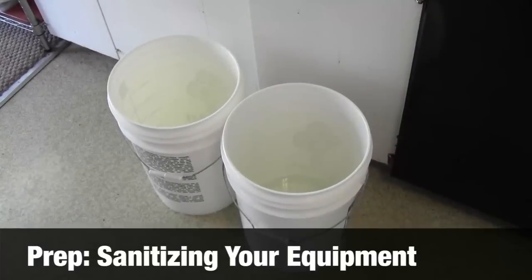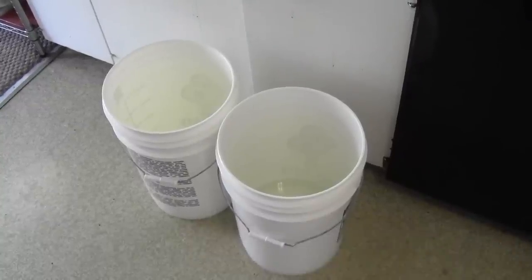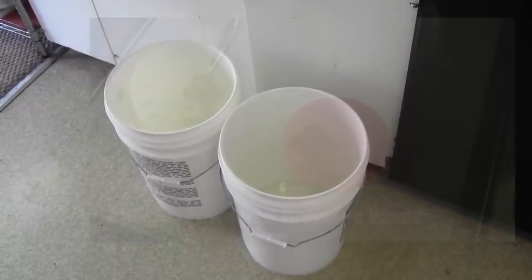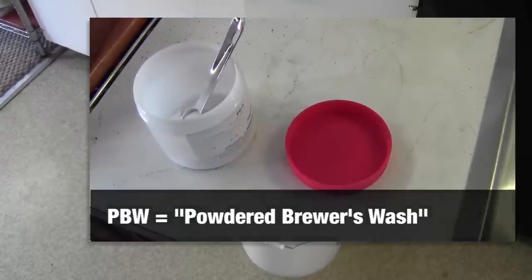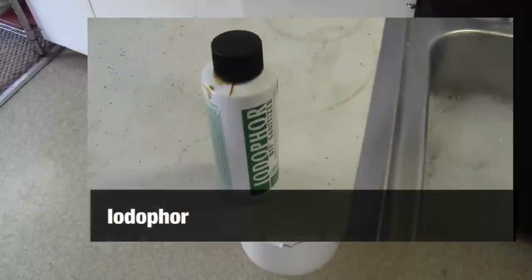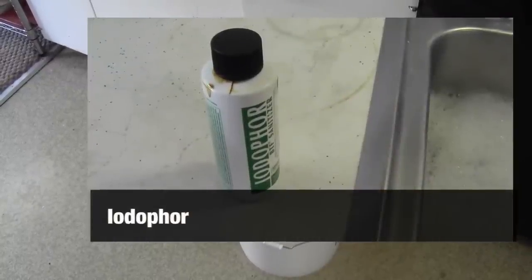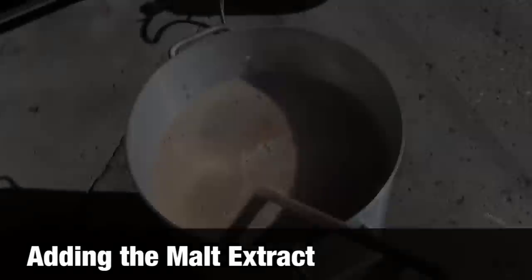So now that we're waiting for that water to come up to the boil, now is usually a good time to make sure that our buckets are clean and ready to go. We're actually going to do this in two stages. We're going to use a pretty powerful detergent called PBW, that is designed to clean beer equipment, and then we will sterilize it with a product called Iodophor, which is basically a dilute iodine solution. You can pour it out and let it air dry, and that's all you need to do.